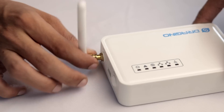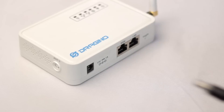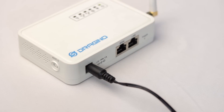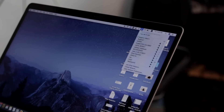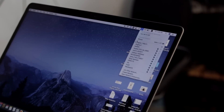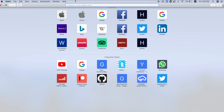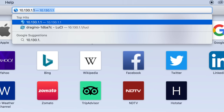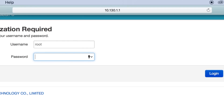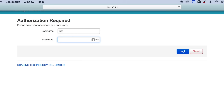First, I connected one of the antennas to the gateway and powered it up with the adapter. After powering it up, we need to connect our computer to the access point created by the gateway. If you're not comfortable with Wi-Fi, you can connect an Ethernet cable from your computer to the LAN port. After connecting, open your web browser and go to IP address 10.130.1.1 to open the gateway configuration page.